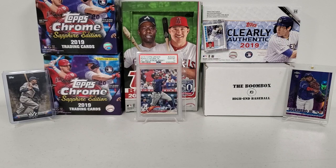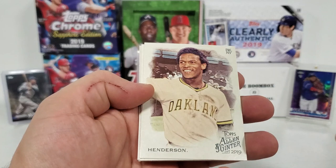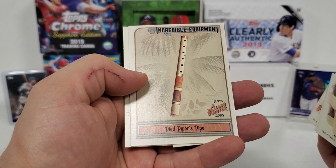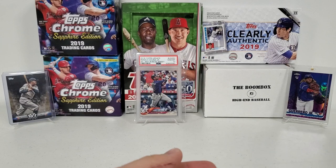Let's do the 2019 Allen & Ginter — we've got one pack of this. You can pull any and all the rookies out of this, and we're also looking for short prints. Henderson, Garcia, a Nolan Ryan. These weird cards — Incredible Equipment, the Pied Piper's Pipe. The Mini, the Collectible Canines, the Maltese, and a Ryan Yarbrough finishes that pack. Nothing special there.